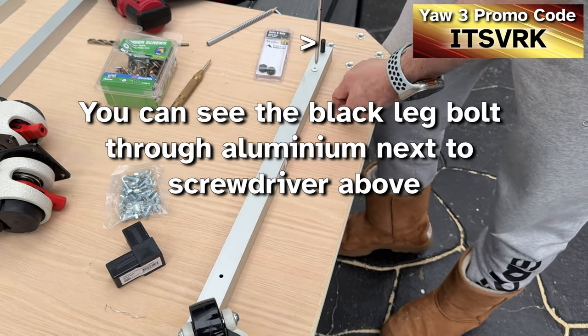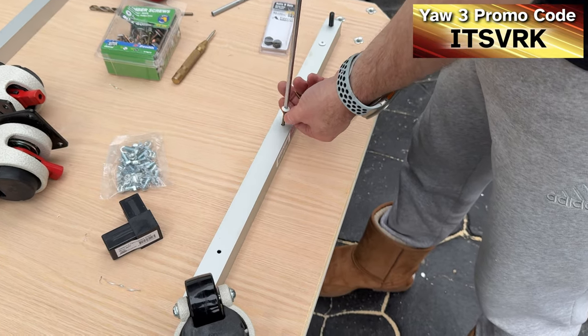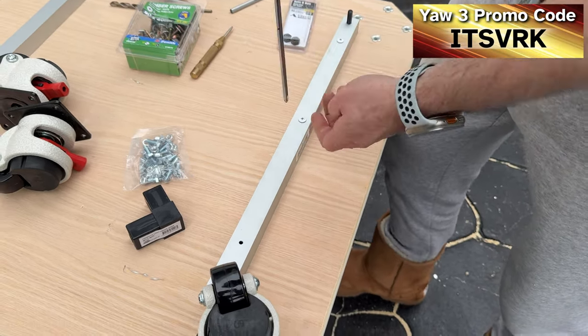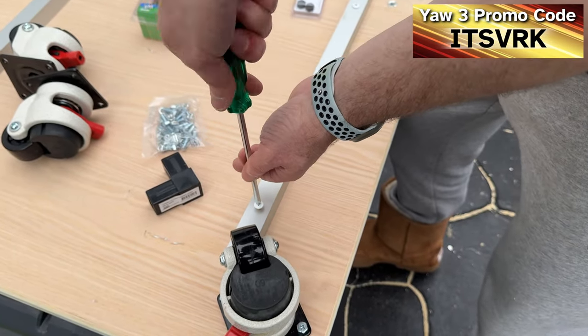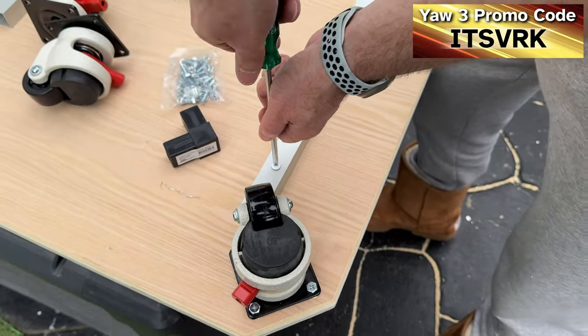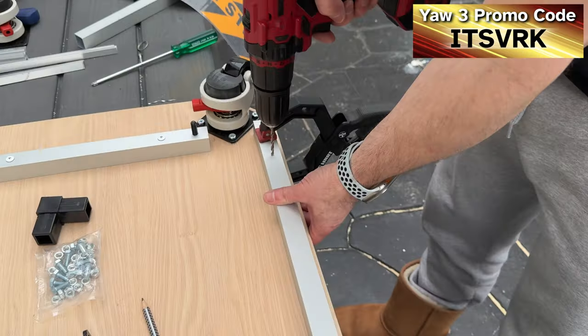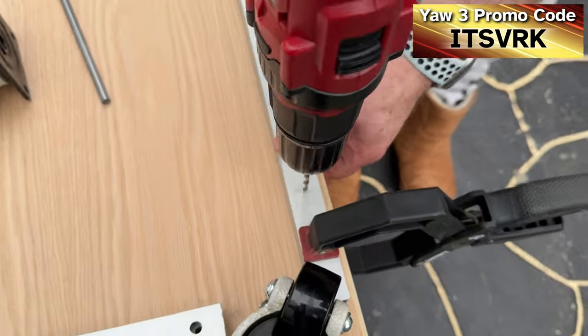For the aluminium tubing, I drilled a hole big enough that the screw would go through easily, then a smaller pilot hole into the wood so it wouldn't split, and screwed them all in. I was careful to align the tubing so the caster could still spin in full rotation, though the holes for the aluminium tubing were all done by eye.